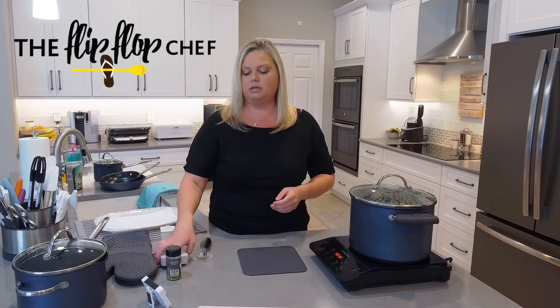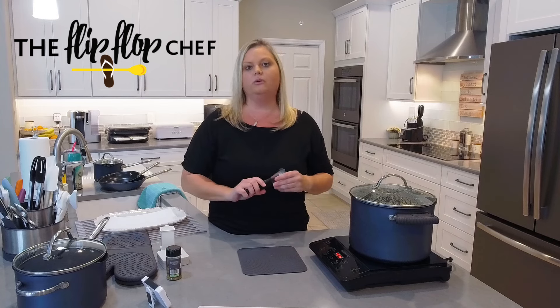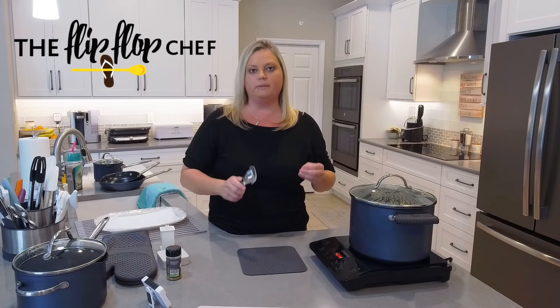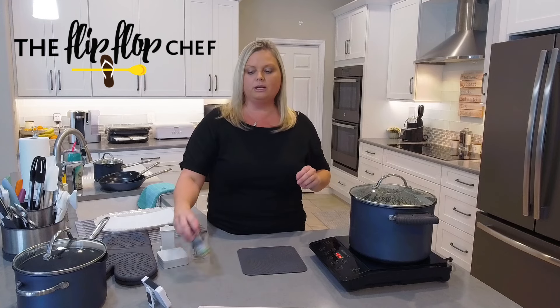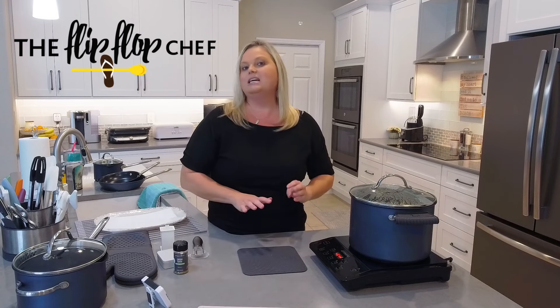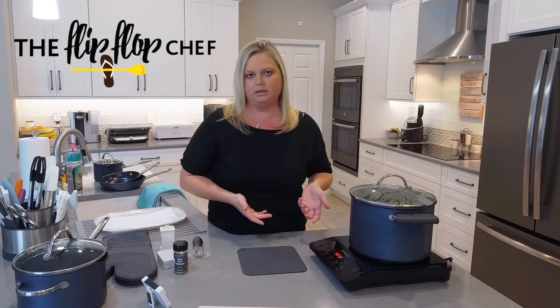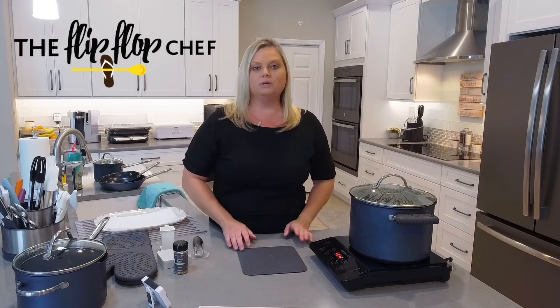I've talked to you about the corn holders and the corn butterer. I'm also going to show you the kernel cutter — a tool used to remove kernels from the cob. After we butter the corn, I'm going to sprinkle some lemon garlic seasoning on top. It's a really quick and easy way to add flavor so it's not just plain corn.